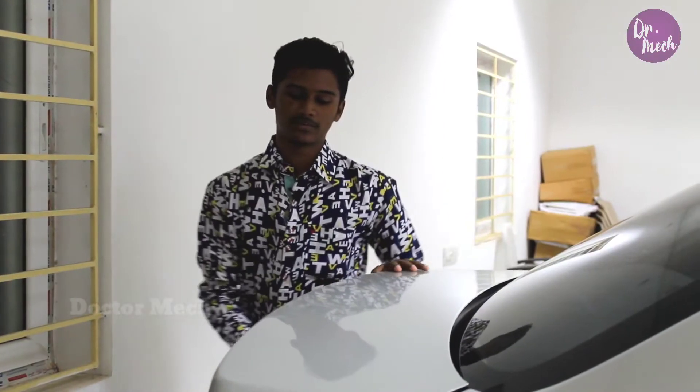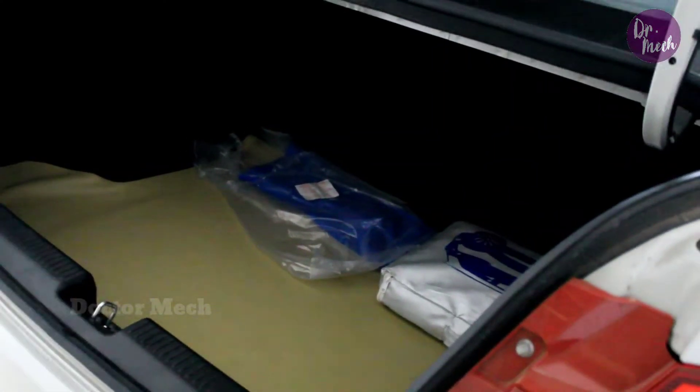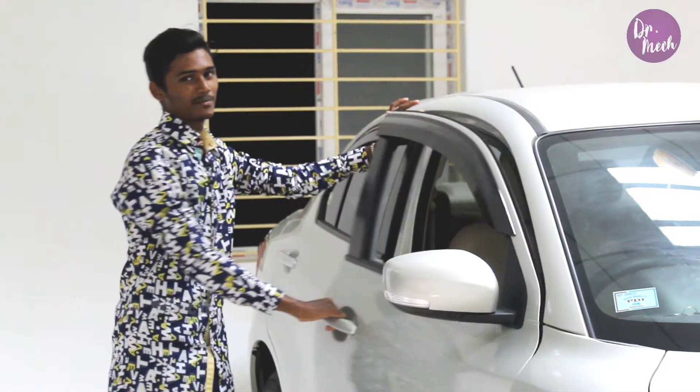The boot space is 378 litres. Now let's look at the interior.